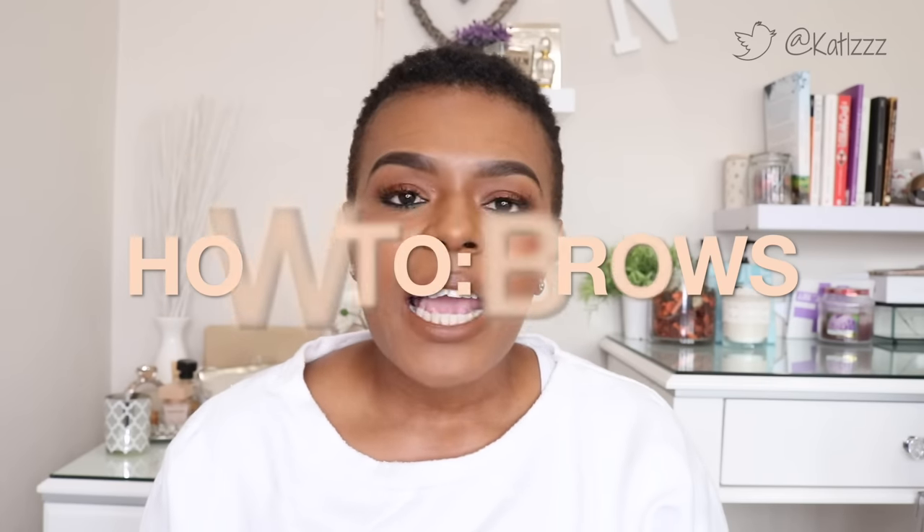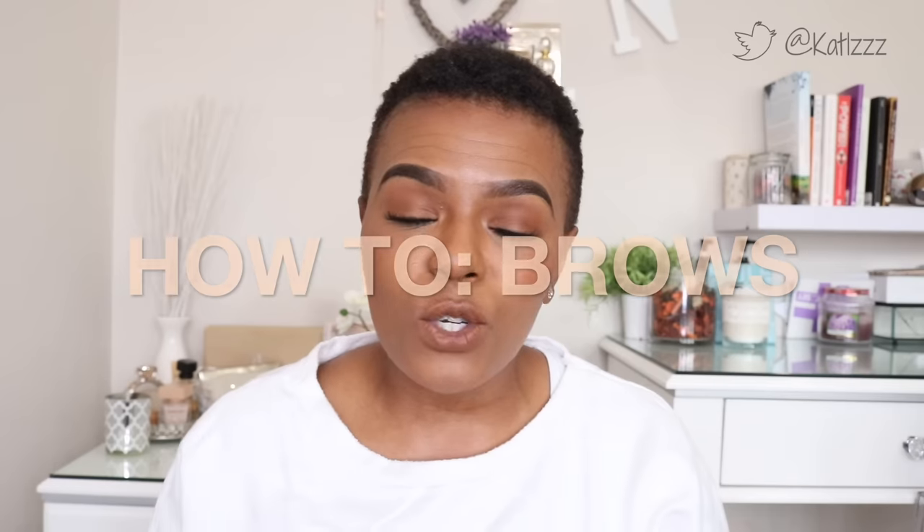Hey guys, welcome back to the channel. As you can see down below, this is a how-to series. It's basically divided into two — I did two things today but you're going to see one video for one thing and one video for one thing. The one you're watching now is the brow routine video, showing how I do my brows. I've been asked about this all the time.